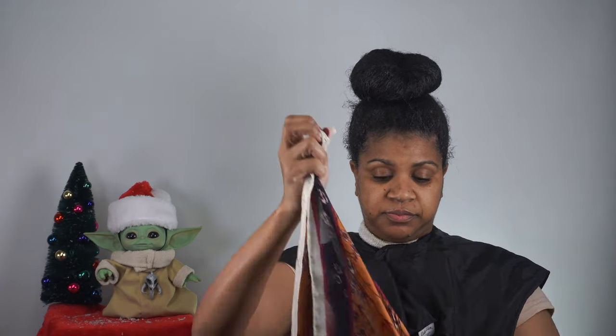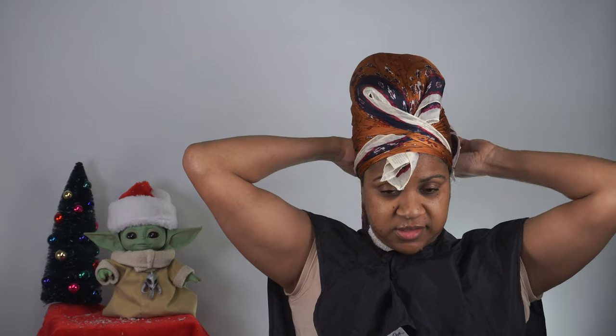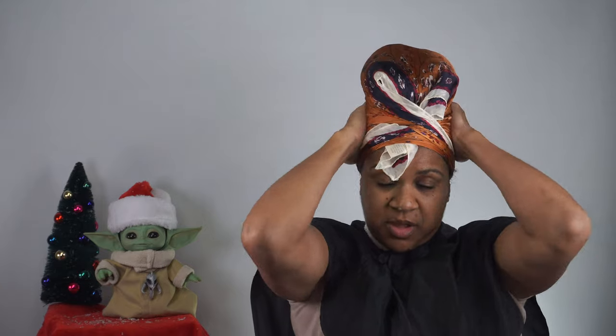So what I'm going to do now is take this silk scarf, fold it from the middle to the middle section so I end up with a triangle shape. Then I take the triangle, go behind my head, and meet it in the middle. When I meet it in the middle I want to make sure I cross them over and that I am covering my edges so they lay down, then I just tie it securely.